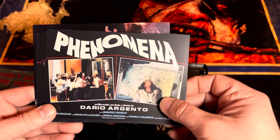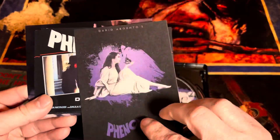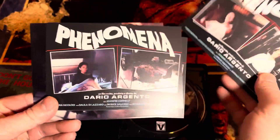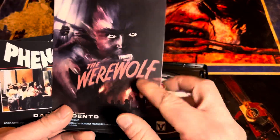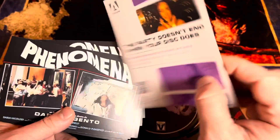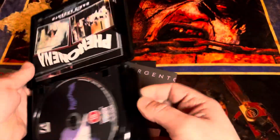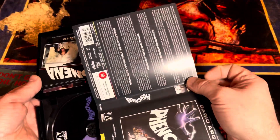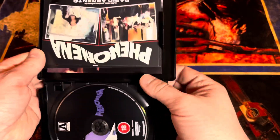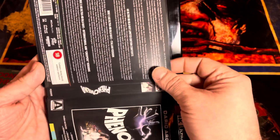We've got the postcards. There's the werewolf one they're releasing, and I've already gotten that postcard in another release. Let's check out the other side — yeah, we'll go with that. I kind of wish it had the Creepers one in there, I really like that one, but it's okay.